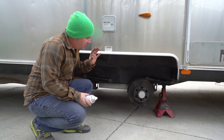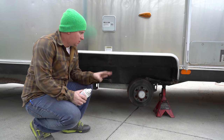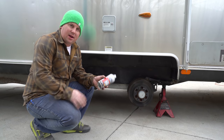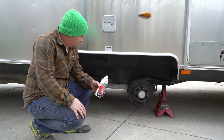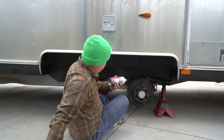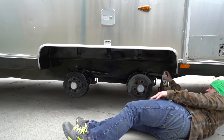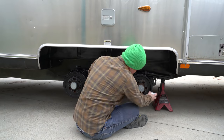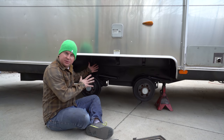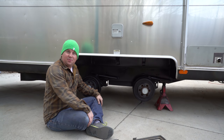Just like on cars, on a trailer like an Airstream the wheel wells are where you get the most rust. So while I've got everything apart, I'm going to hit it with some self-etching primer and then semi-gloss black, just to cover any existing rust and keep anything from rusting more. All I've got left to do is center the axle and tighten those four bottom bolts, then finish painting the other side and we're done.